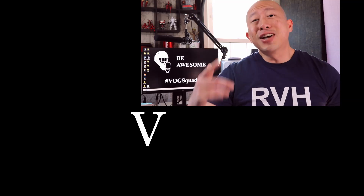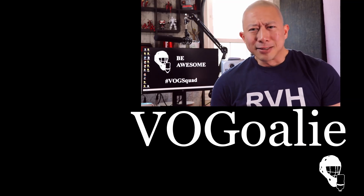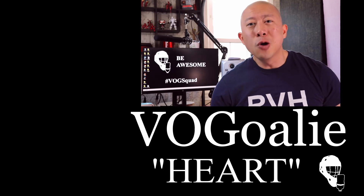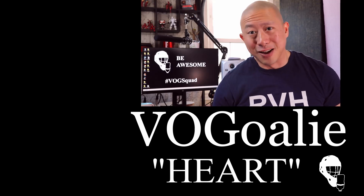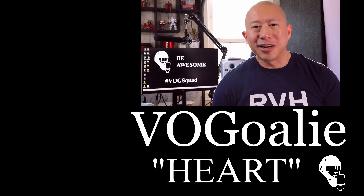Hey, where do you get the sweet RVH t-shirt? Check it out in my Teespring store — link in the description below. And because it's Valentine's Day, I want to show you all some love. Use promo code HEART to get an awesome discount. And for those of you that live in my area, use promo code HEART for a wicked awesome discount.